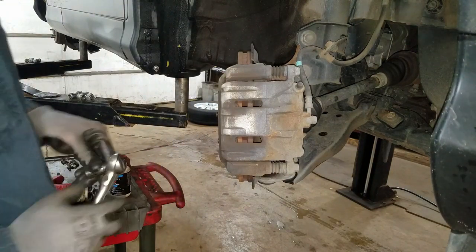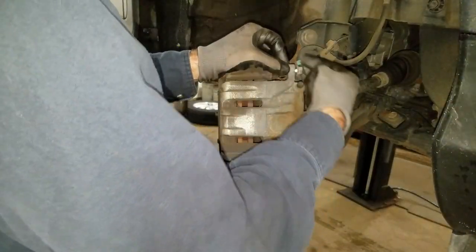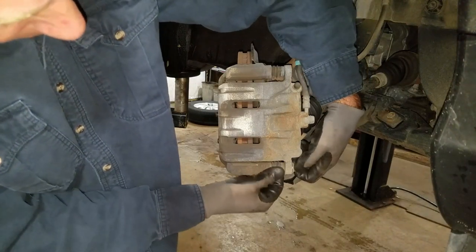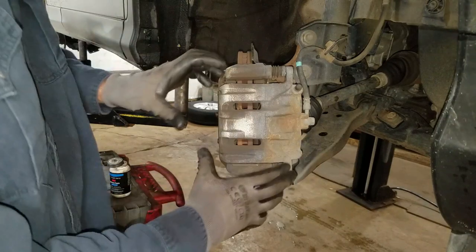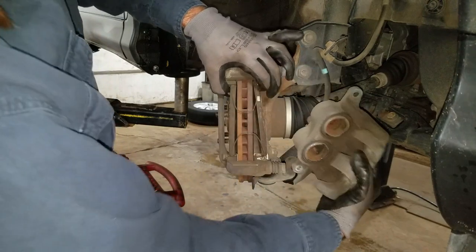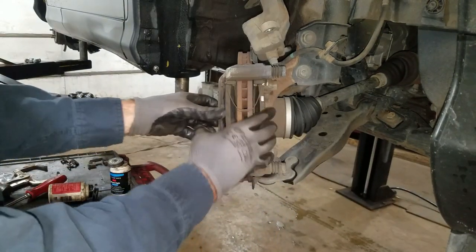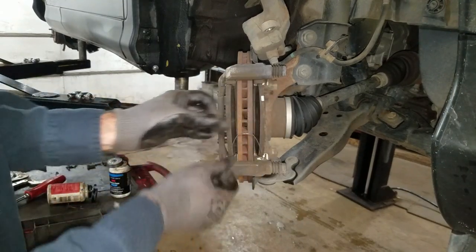I can just take a 14 millimeter and get these two bolts off. Sometimes you gotta hold on to the caliper slide pin or it'll just turn with it. When I take this caliper off, these are spring-loaded pads so they're gonna come flying out. Oh, that was no fun — they didn't fly out on me because of these little spring clips.